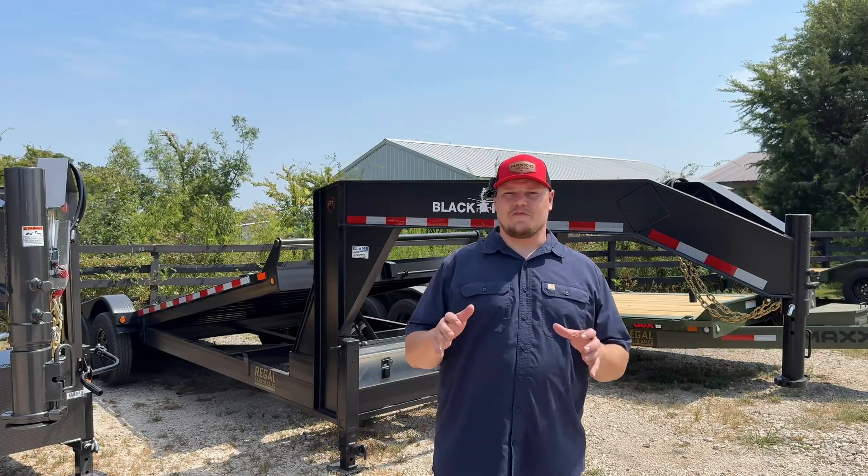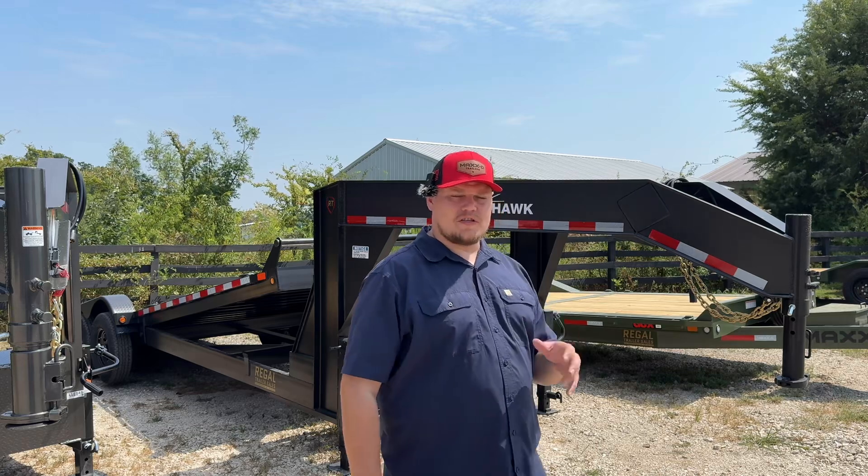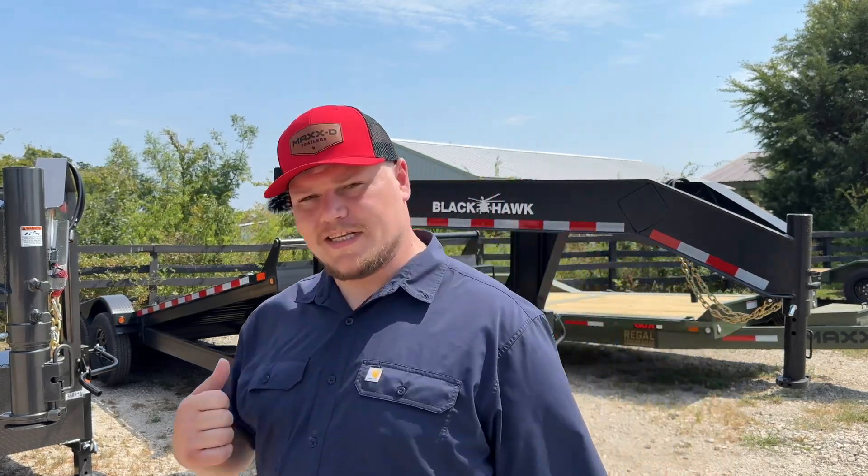Over the next week we're going to take a look at a few of Blackhawk's trailers that we've just gotten in that are new to our yard. First up is going to be this tilt trailer right here with two 7k axles. Let's go ahead and take a look.